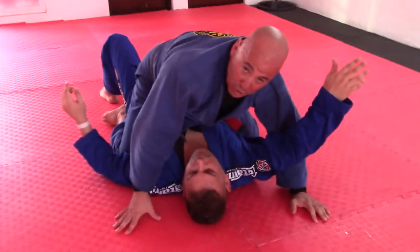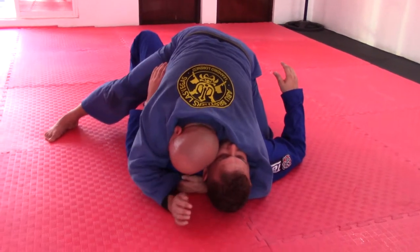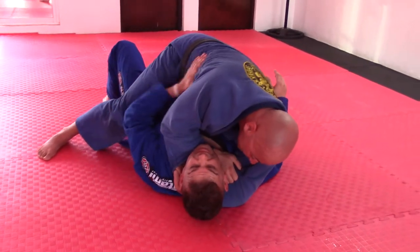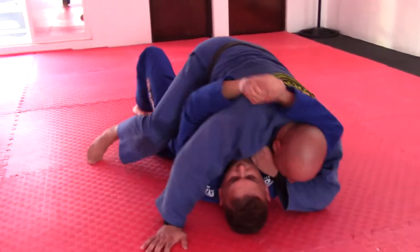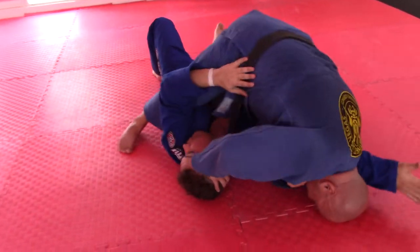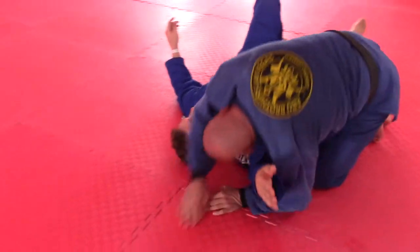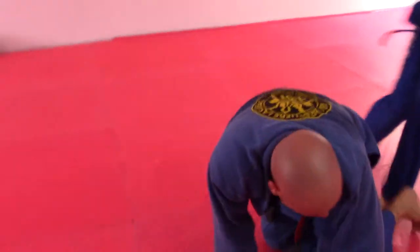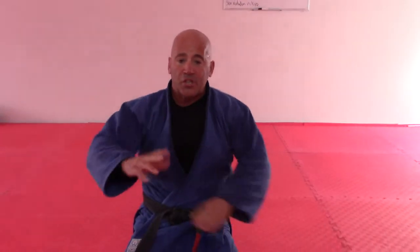Let me give you a review of the two submissions today. I have his head — that's the first submission. Second submission: he has my head, I grab my collar. Two submissions: one is a nice quick sneaky sleeve choke and the other is another variation of a straight arm lock. Put in your reps — I promise you it will work for you, and I look forward to seeing you on the mat soon.